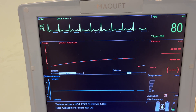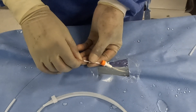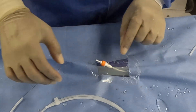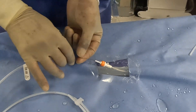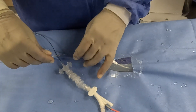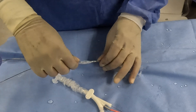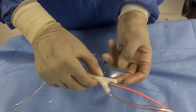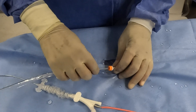Get the ECG waveform on the console screen. Insert the intra-aortic balloon guide wire, which is 145cm long, through the sheath and place it in the descending aorta. Advance the catheter into the descending thoracic aorta, usually under fluoroscopic guidance to ensure proper positioning. Insert the intra-aortic balloon catheter over the guide wire through the sheath introducer.